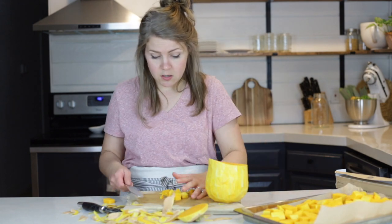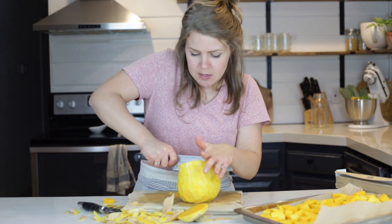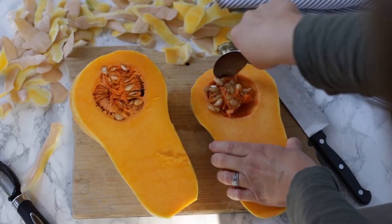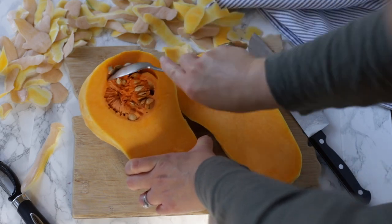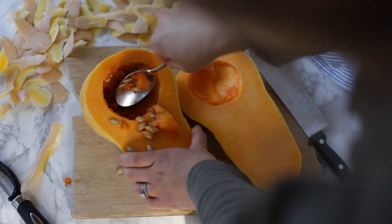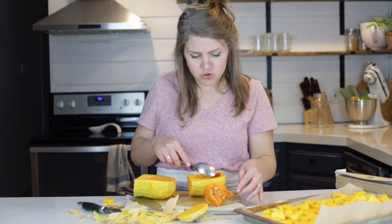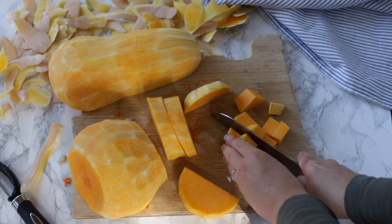Let's talk about de-seeding the squash. Squashes can be pretty intimidating because they have seeds and people wonder what to do. All you do is cut it in half, take a large spoon, and scoop it out. I usually try to get a little bit of the flesh just to make it a little easier with scooping. I'm going to save the seeds for the chickens too — you could also rinse out the stringy part and roast the seeds just like pumpkin seeds.